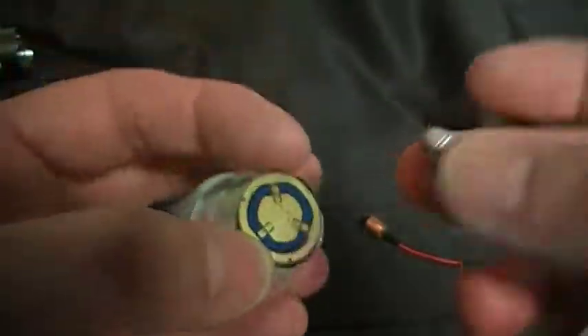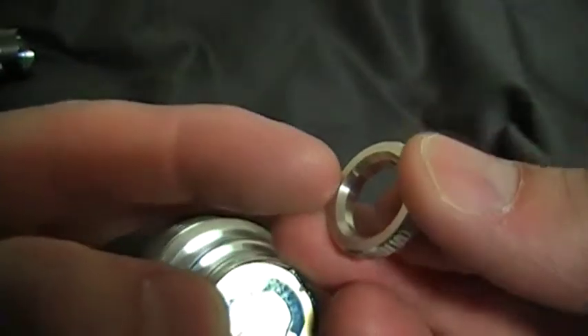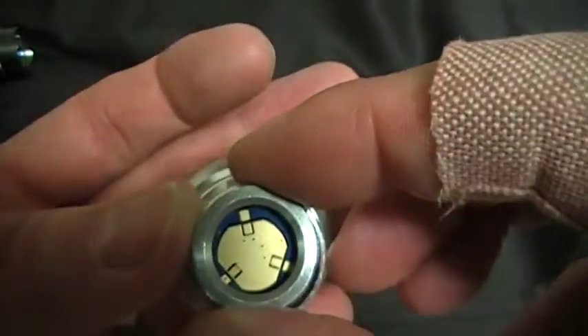With the 20mm driver like I've got in my hand, make sure you put the bevel side to the driver or it could short out. If you do it with 17mm, as you can see, it would touch those outer rings. So make sure you put that bevel side down.